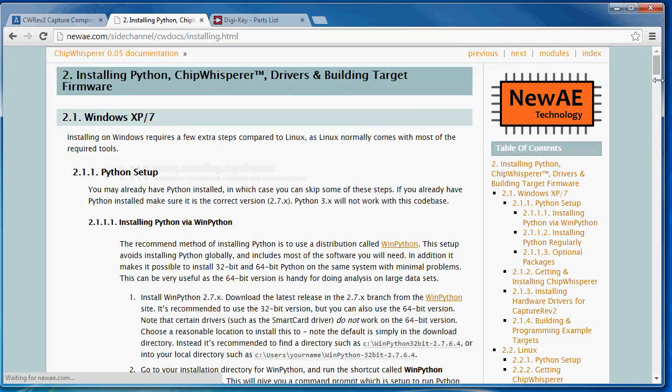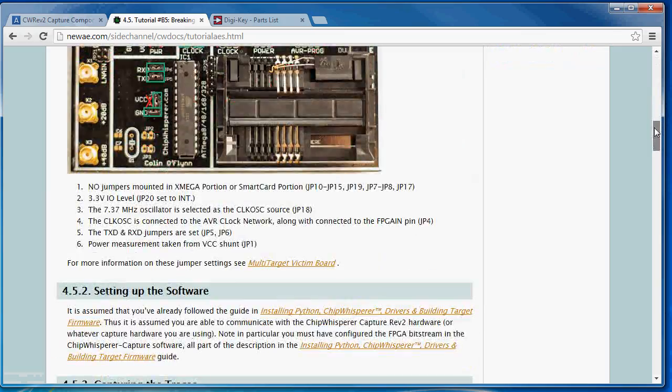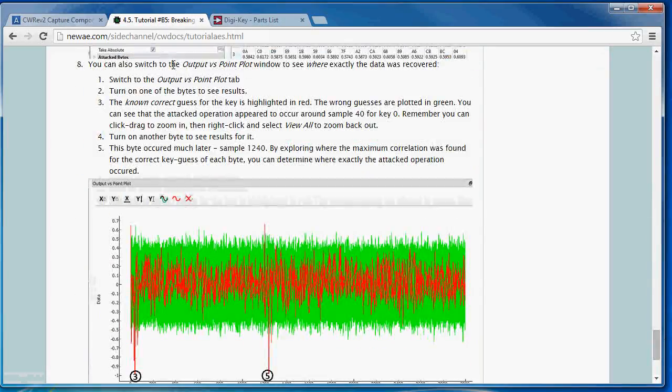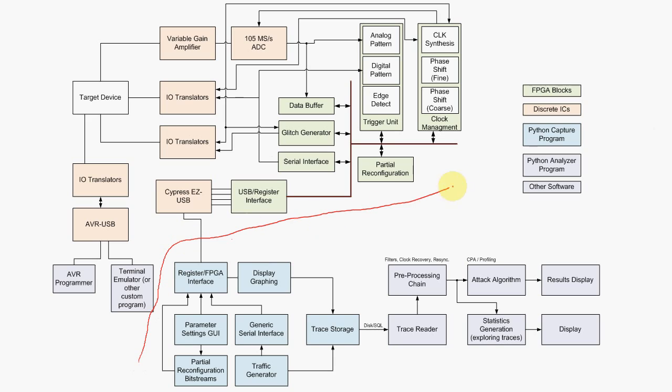You can even use a regular oscilloscope with this software, or just download some of the existing traces and run through these tutorials yourself. You don't need the hardware to start learning, and you can decide to build it later once you need the advanced features.